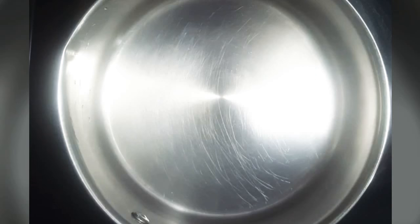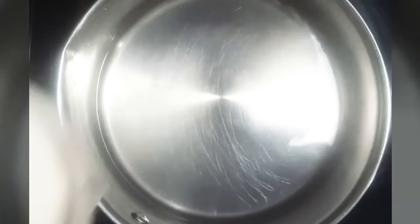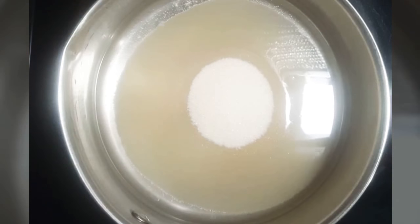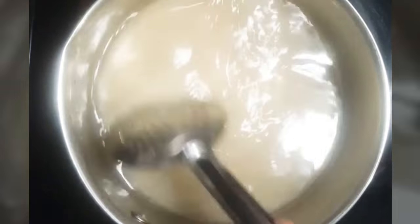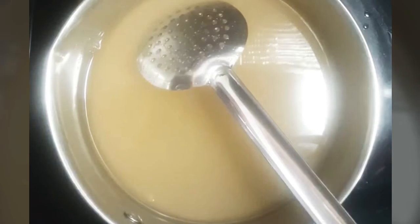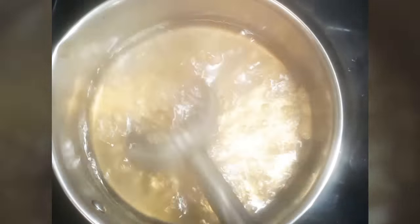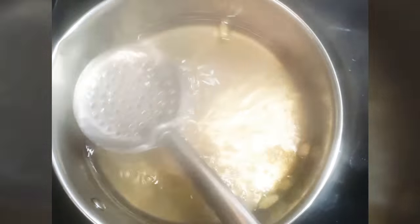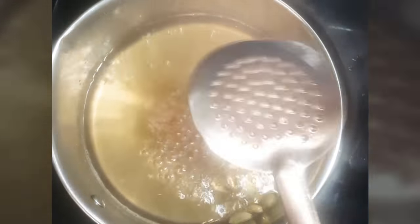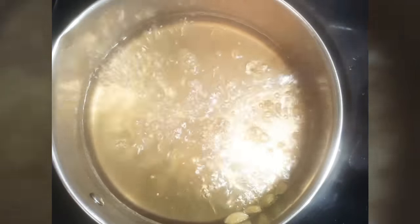First, let's make sugar syrup. Pour 1 and a half cup of water and 1 and a half cup of sugar in a pan. Mix it well till sugar dissolves completely. Add cardamom seeds and cook this mixture over medium flame till it reaches half-string consistency. This will take 8 to 10 minutes.